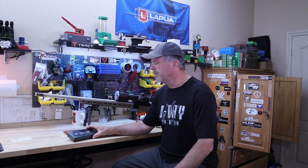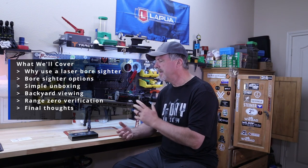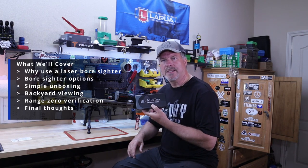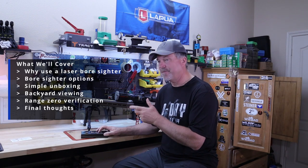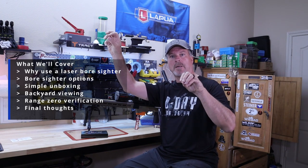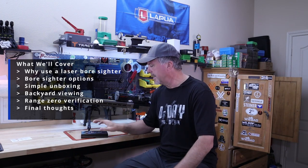I thought what we'd do today is go over why you might want to use one of these laser bore sighters, some of the options out there — whether it fits in the muzzle or goes in the chamber — then do a simple unboxing of the Midten, which has some pretty neat features. Then I want to take it out in the backyard and see how far the laser will go, then go to the range and see if it puts us on paper and how well.